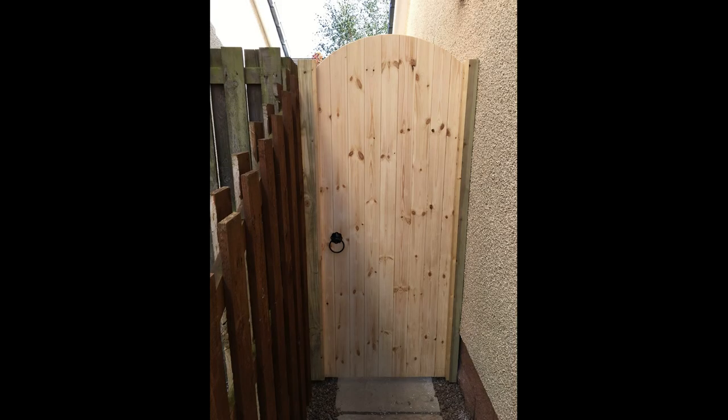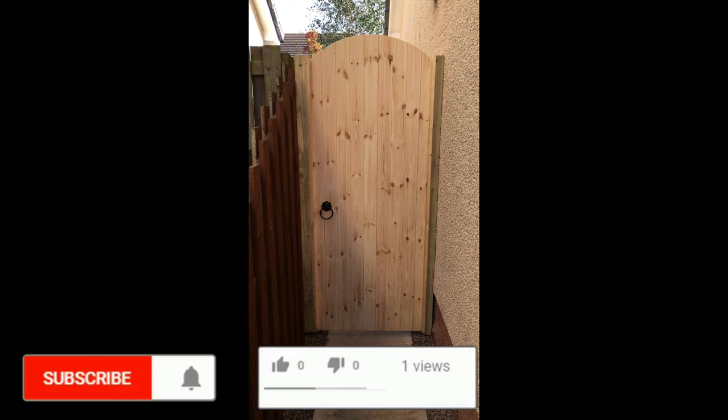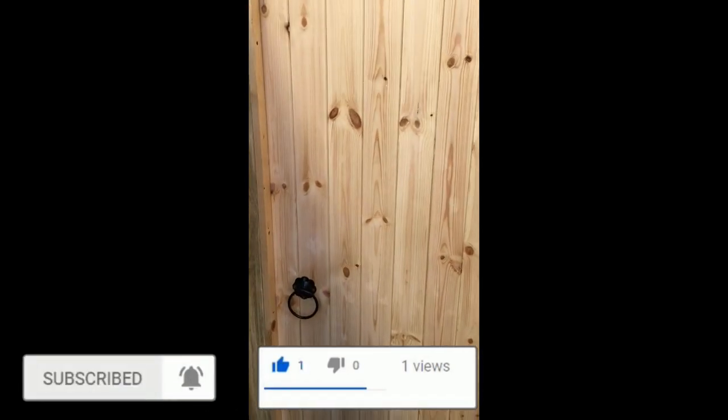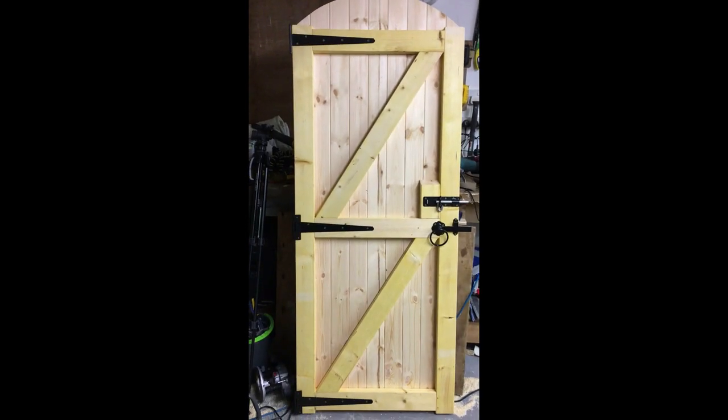Thanks for watching — if you're still here, please give the video a thumbs up, that would be greatly appreciated. Anyone new here, please subscribe to the channel. There is a giveaway coming up at the 2000 subscriber mark, so it would be well worth your while subscribing. Thanks again for watching and hopefully we'll see you in the next one!